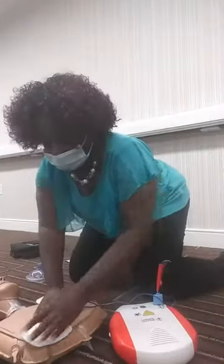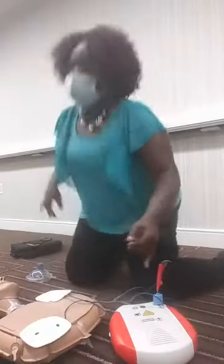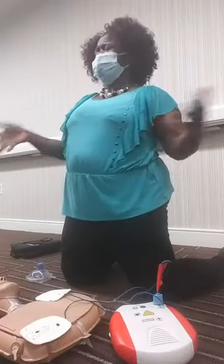Normally when the rescue team comes, they will usually take over compressions. That beat you hear is also the rhythm in which you do your compressions — either that or you can think about the song 'Stayin' Alive.'